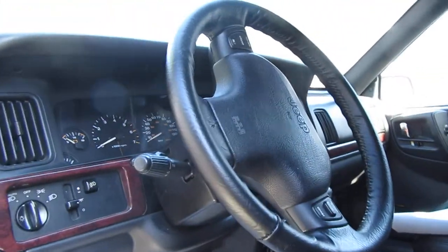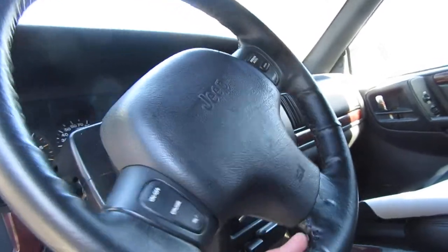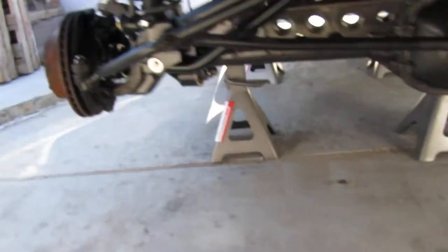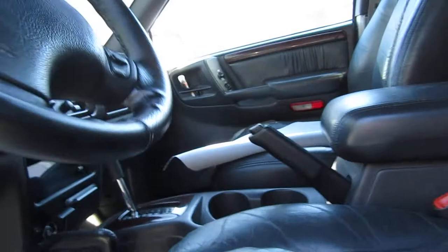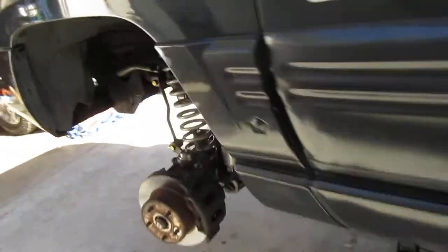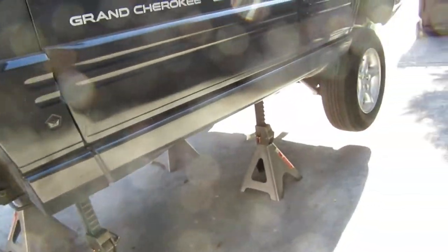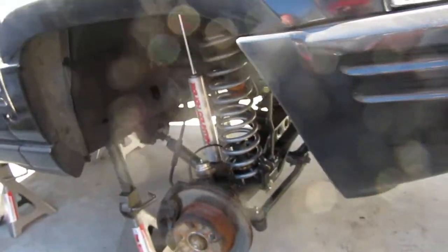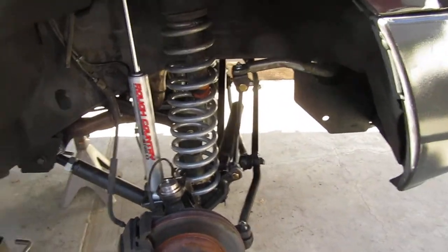The steering wheel is way off — centering it up makes it point even more to the left on both sides. Hoping to get it into the alignment shop first thing tomorrow morning, then go get some tires and that's it. The only other thing is I screwed up on the control arm adjustments — I'm pretty sure it's messed up, so I'll do some measurements and we'll see how that goes. Anyway, that's it for now, thanks, see you soon.